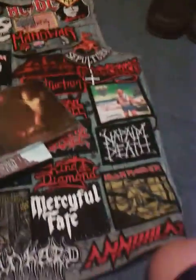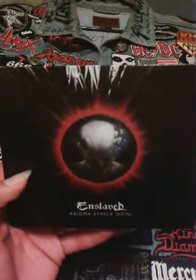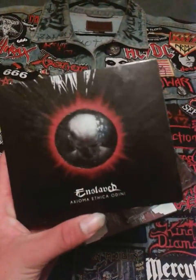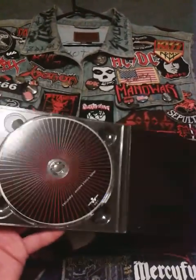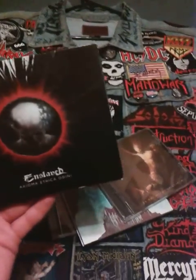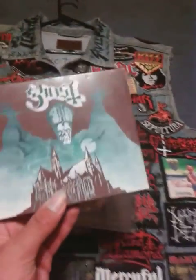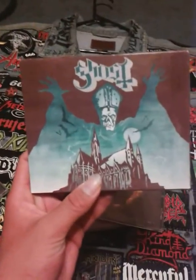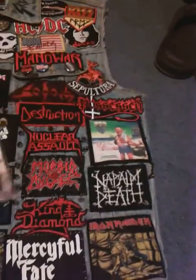I picked up some vinyl recently. I got Death Angel Act III — a good old school album. I got Enslaved's Axioma Ethica Odini, which is one of my favorite albums by the band. If you haven't checked out Enslaved you really should — their old school stuff is great when they were focused more on Viking subject matter. I got Ghost's Opus Eponymous, a CD that's really hard to find in your record store because you usually have to order it online, so I'm glad I found this.